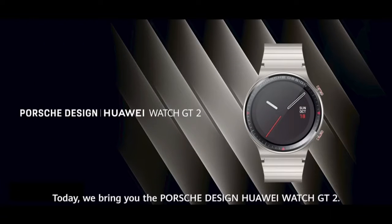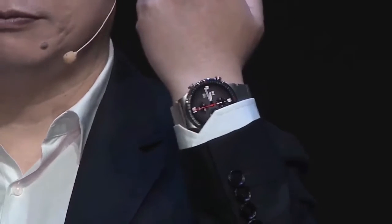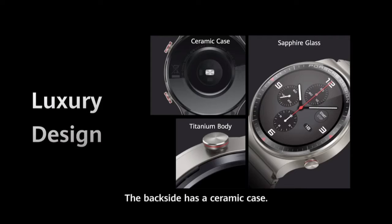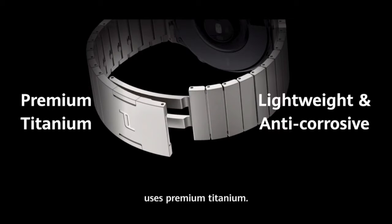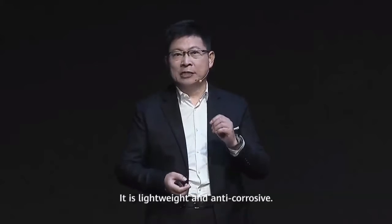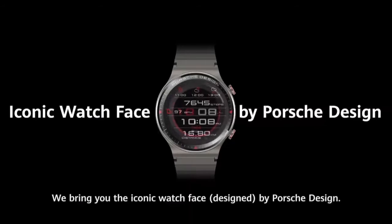Today, we bring you the Porsche Design Huawei Watch GT2. On the back side, you are using a ceramic case, and on the frame, you are using a titanium body. The bracelet for this is using a premium titanium. It is lightweight and under-corrosive, and brings you an iconic watch face by Porsche Design.